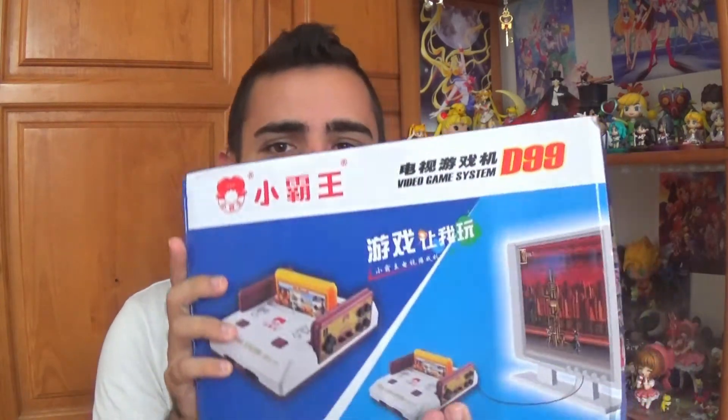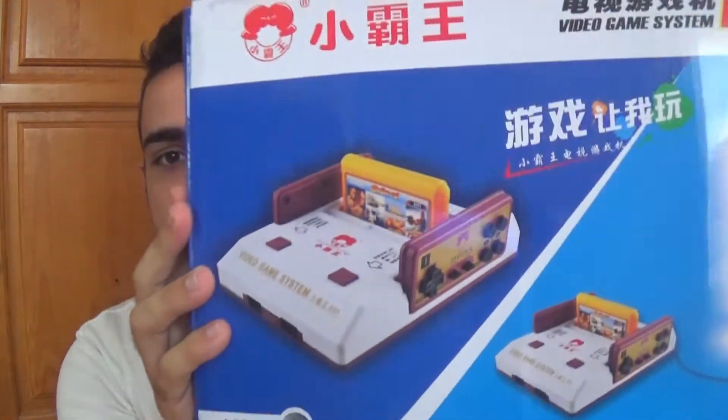Hello everyone! Welcome back to my Nerdy Corner. I'm Kukut and today I've got another package from Gearbest. With the recent release of the Super Nintendo Classic or NES Mini, I thought I would review this Famicom clone I received from Gearbest.